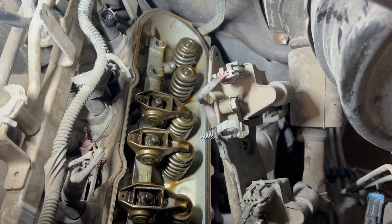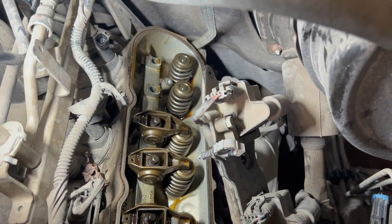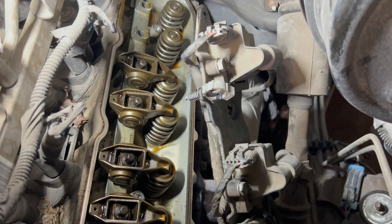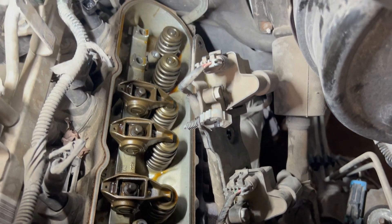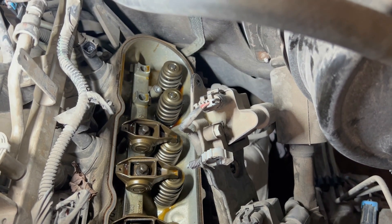We've got two rockers removed and the push rods are out. You can see the valves are totally sealed in the head now. We did disconnect the fuel injector - you can see it behind there - just so we don't wash the cylinder. We don't want fuel flooding into that cylinder when we run it with no valve actuation.